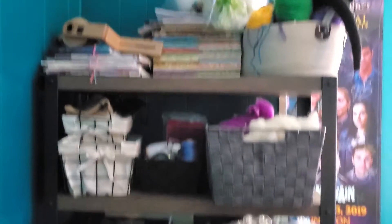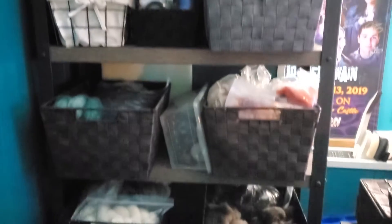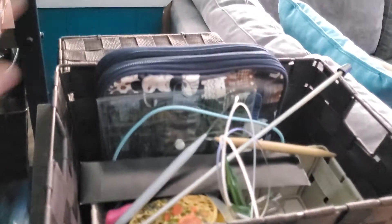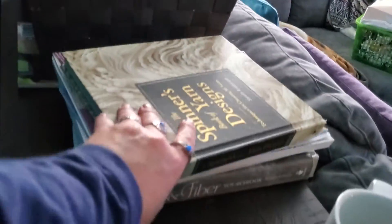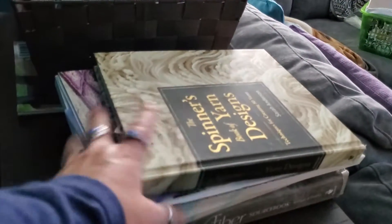This took me a while to do because I had to pull everything out, sort it all into piles, then sort it all into bins and get it all back on the shelves. In the process I organized my tools — all my crochet hooks are in here, all my knitting needles are there. And here are my books, the ones I needed to keep on hand for shooting videos.